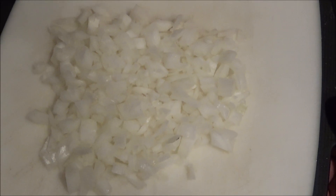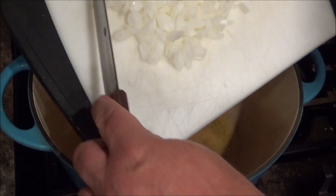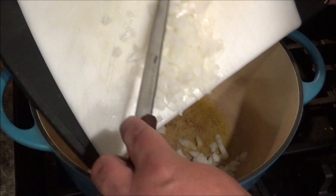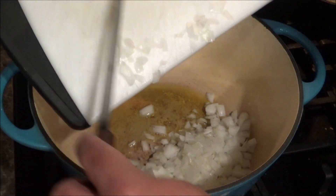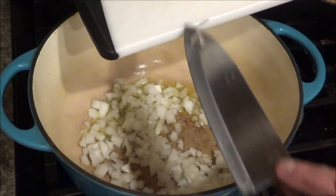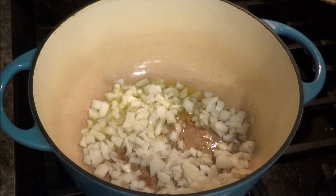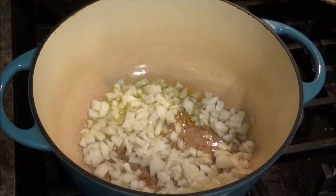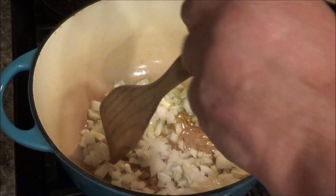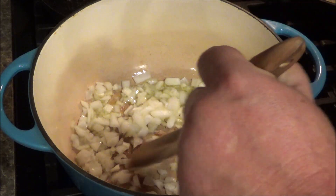I took half an onion — it's a sweet onion. You can use a yellow onion or red onion; it really doesn't matter. We're just adding some flavor. I've put a little bit of olive oil in the bottom of this Dutch oven, and we're just going to sauté this onion for a little bit to get it nice and soft. Then we'll add the ground beef, but we'll give this a little bit of a head start to brown up.